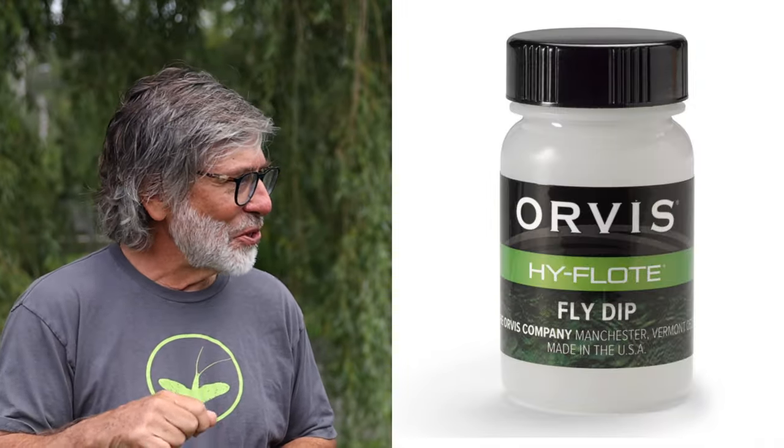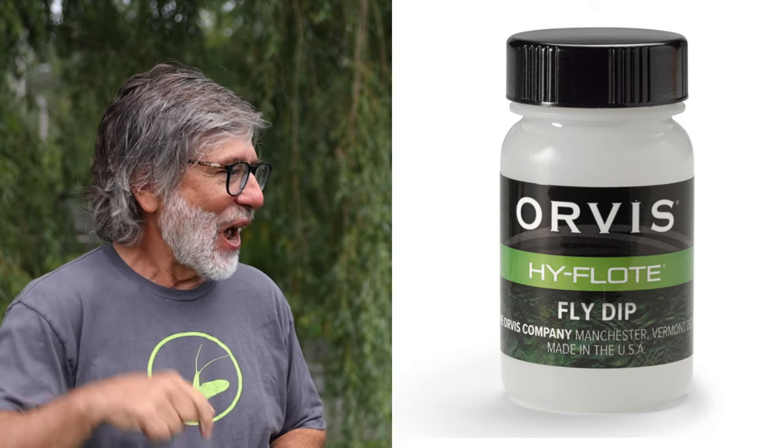Just to tell people — this thing floated really well. Will you talk about the process you use to help the EP fiber float? Sometimes I double dip: I dip it in Orvis fly dip, which is a liquid, and then I run it through the powder. The double dip keeps it floating. I don't pre-treat the fibers or anything ahead of time. So number one: EP fibers.